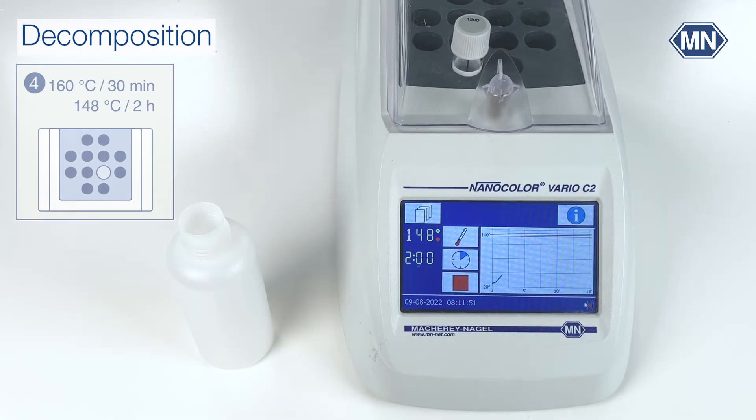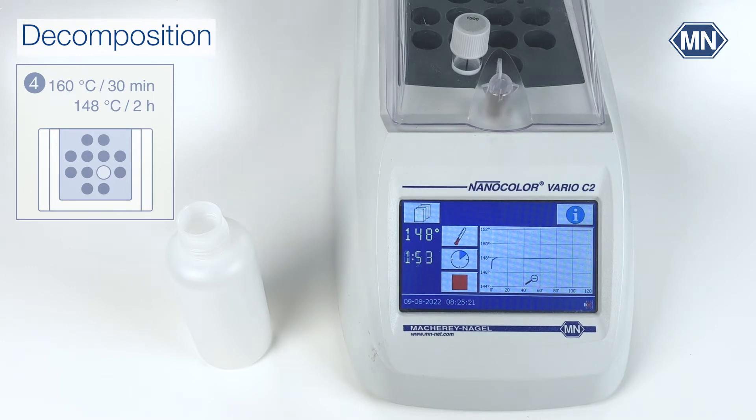You can also use the quick COD method at 160 degrees Celsius for 30 minutes. Please make sure that this method is sufficient for your sample by comparing the result to a normal decomposition at 148 degrees Celsius for 2 hours.